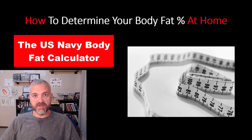The U.S. Navy body fat calculator is the simplest way to estimate or determine your body fat percentage from home.